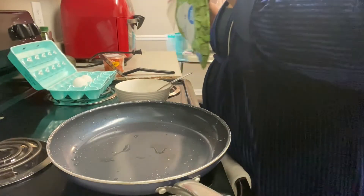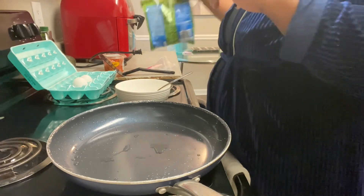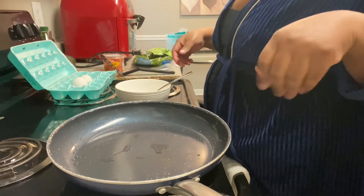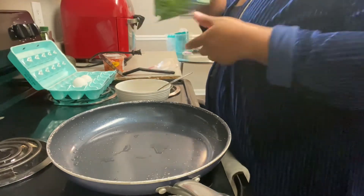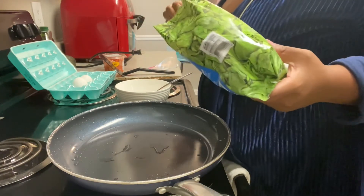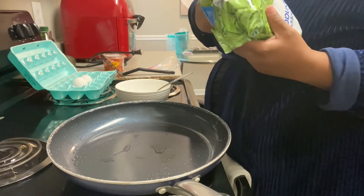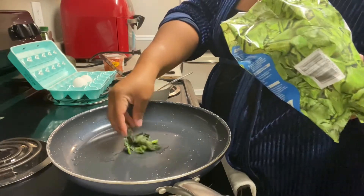Good morning friends, time for another video. I just wanted to make a really quick video of something that I like to eat for breakfast. I cannot eat a lot — I've already cooked my children's breakfast, so this is only for me, and I'm going to make some spinach and eggs.